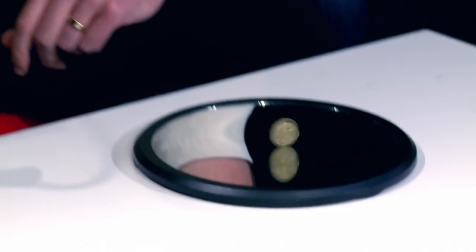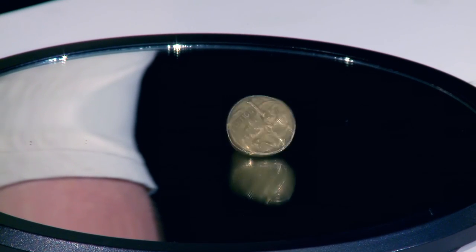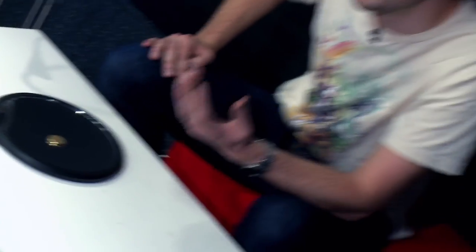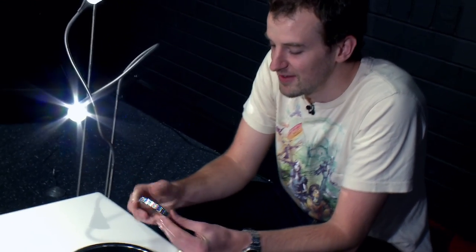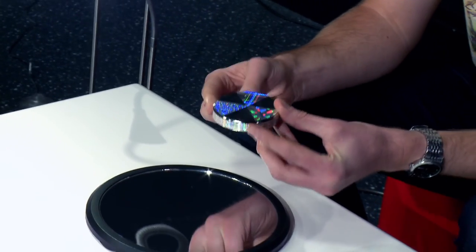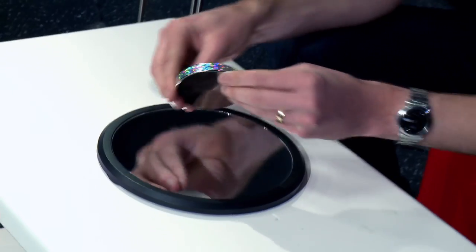I'll do it one more time and then show you something even cooler. Right at the end is the best bit, so how can we make it last a little bit longer? We need a coin that's more dense or heavier, and we want to get this thing going for as long as possible. We've also put some glittery stuff on there just so it looks nice. Let's check it out.